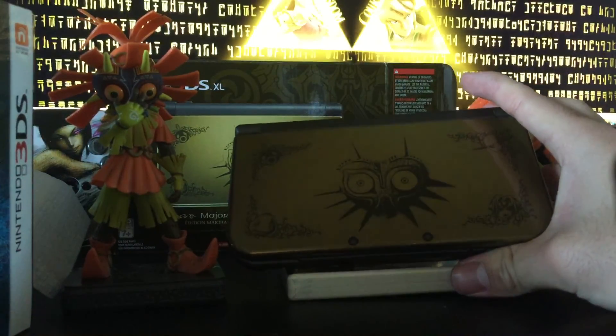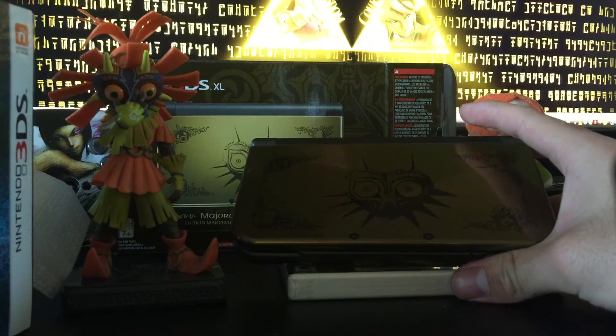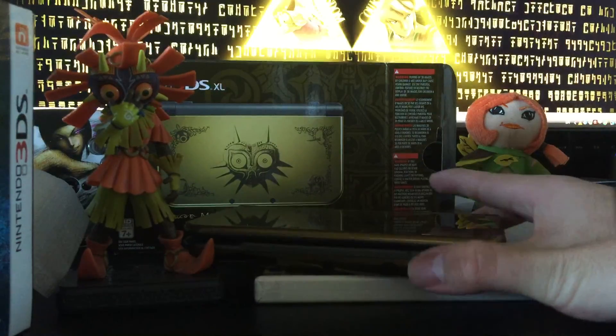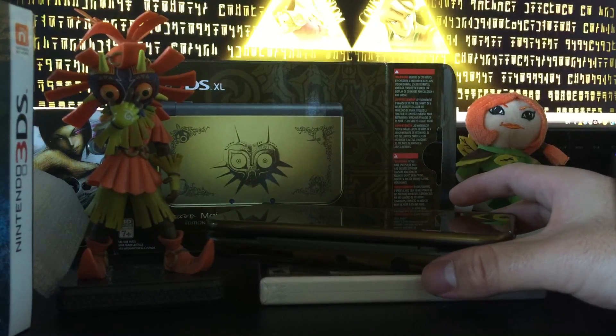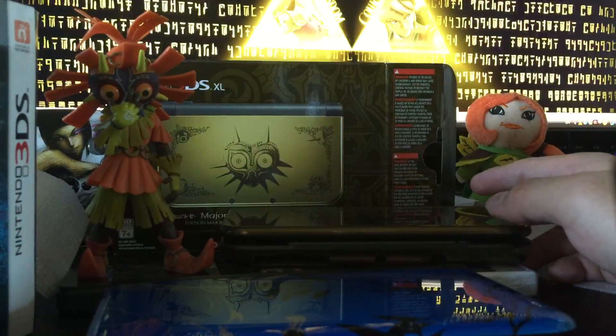Alright guys, I hope you enjoyed this unboxing video. Maybe I'll do a separate one for Monster Hunter 4 Ultimate — that's still to be decided. If you enjoyed this video please go ahead and subscribe, like, and all that. I might also do a little review of the 3DS — I've been keeping track of what's been going on with it. I know there are already a lot of reviews but it never hurts to add your own take. Anyway, this is AHK and I will see you later.